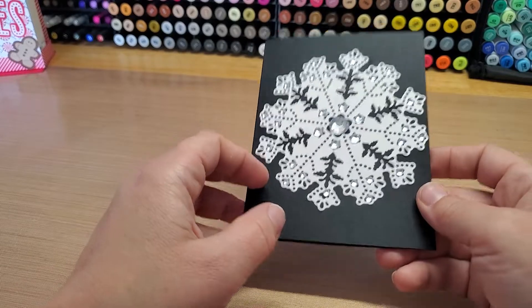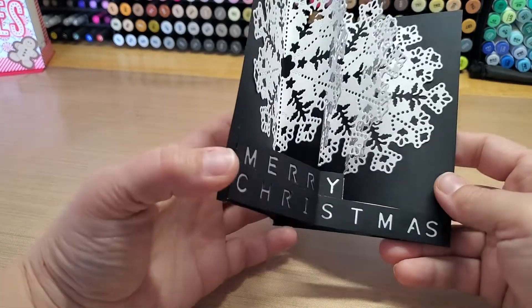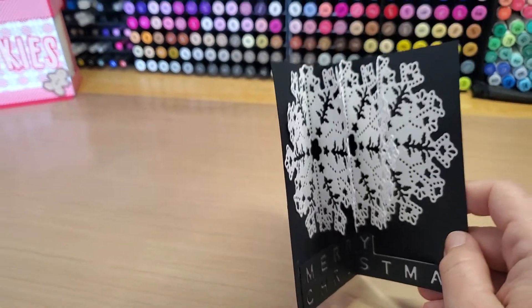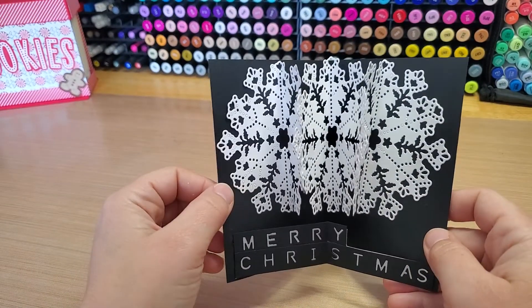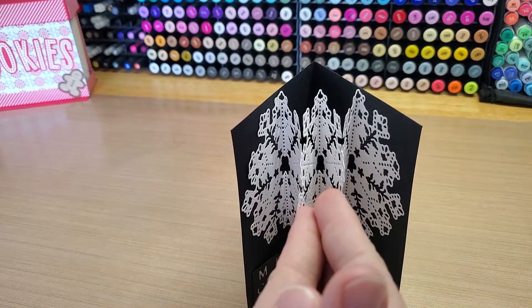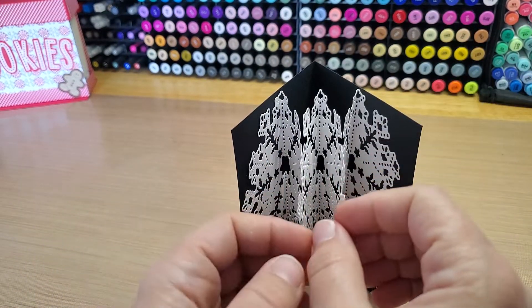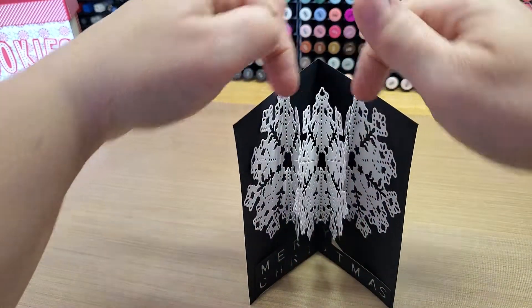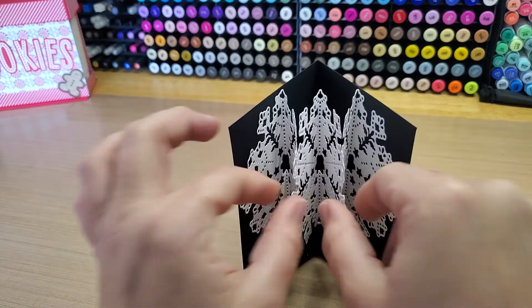I adorned it with some gems. The fun part is the inside is a pop-out — I cut out three of the same intricate snowflake, folded each one in half, and then stacked them all together.